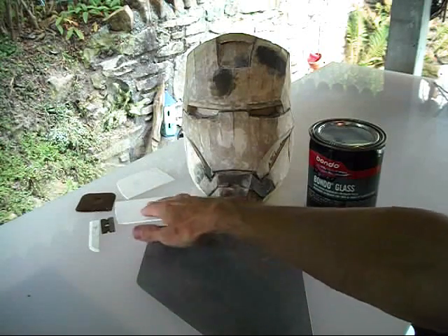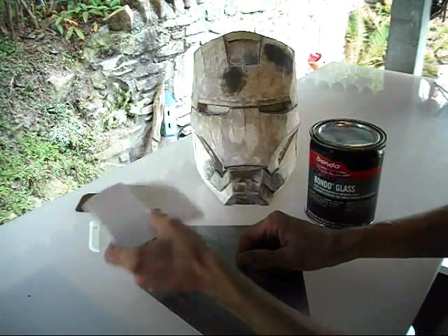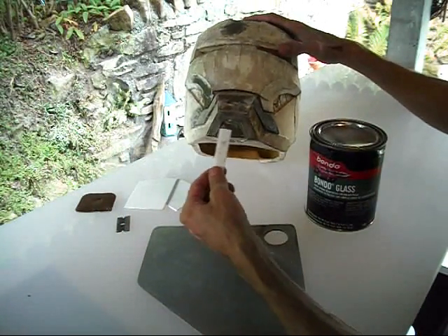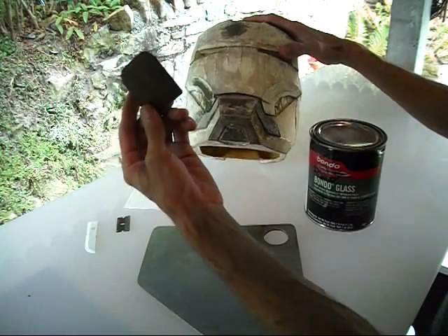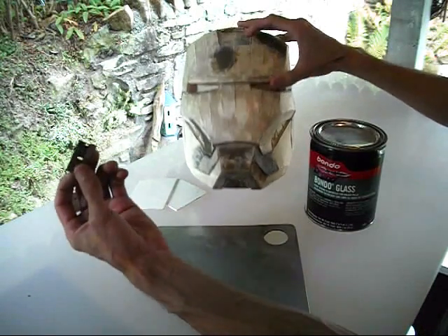I've got some different Bondo applicators here. Here's one that I just cut in half to make it a little bit more easy to work with. Here's a really small sliver I cut off the end for doing all the really tight areas. I have a little bit of a harder plastic scraper here, and just a simple razor blade. I'll show you what that's for in a minute.